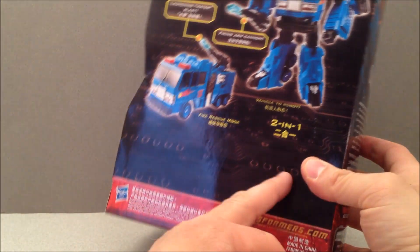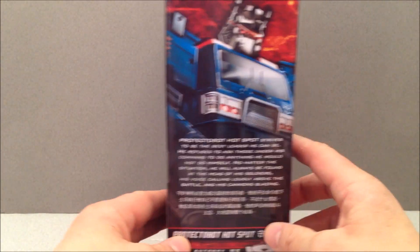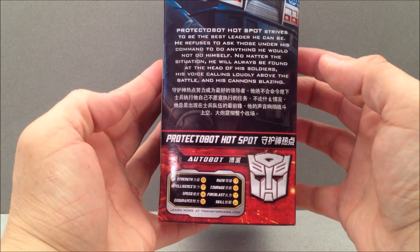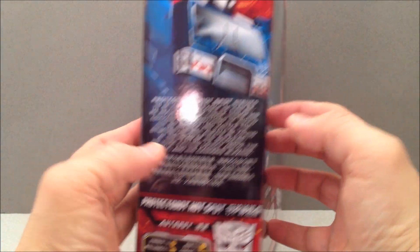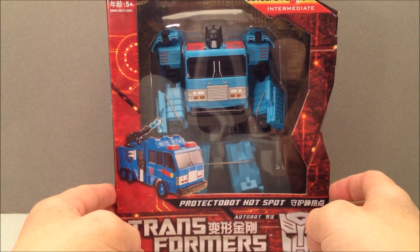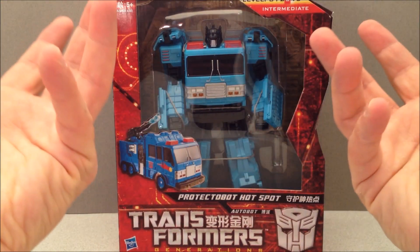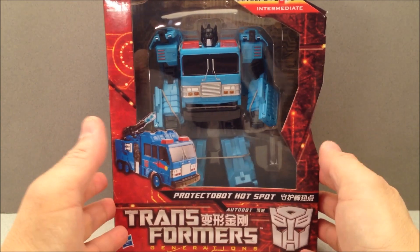I'm just showing off the packaging here. You can see that anything I can't read looks like it's been omitted, because it probably had some writing that I just can't read. Here is his bio, here are his tech specs. I would say these are Asian exclusive, except they're not exclusive because I found these at my Toys R Us in Detroit, Michigan. So, just the Asian packaging, just repaints.